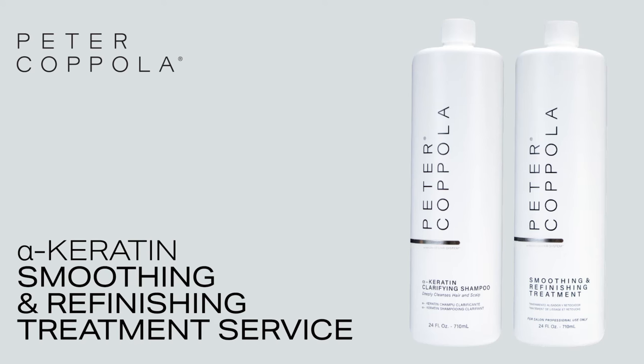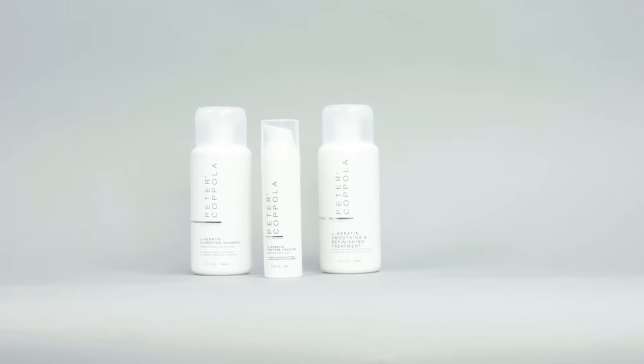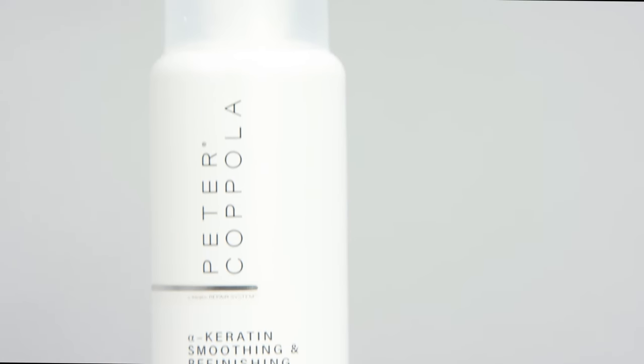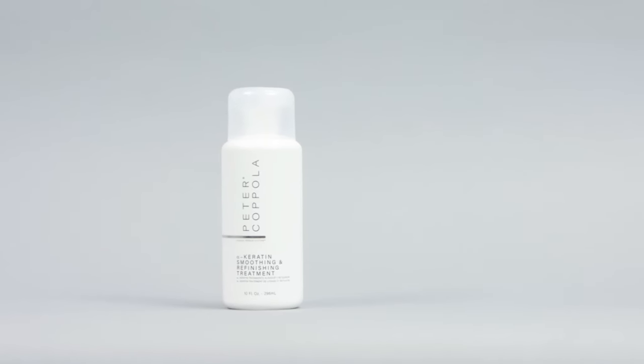The newly reformulated revolutionary Peter Coppola Alpha Keratin Repair System provides the safest and most advanced hair healing framework available for dry, damaged, color treated, over processed or frizzy hair.